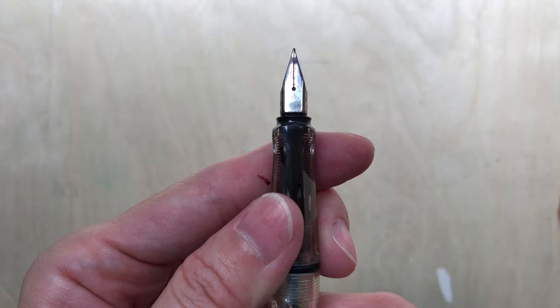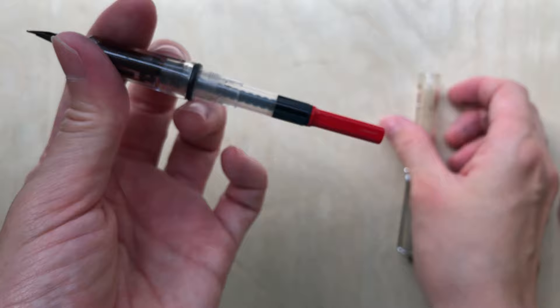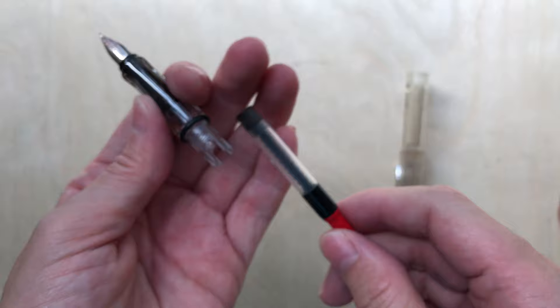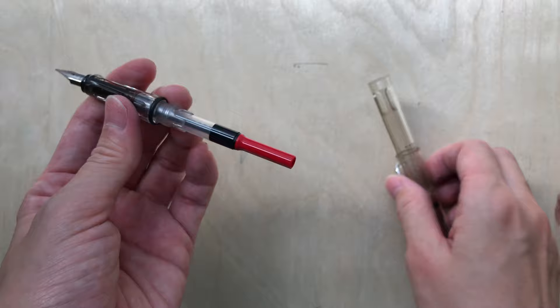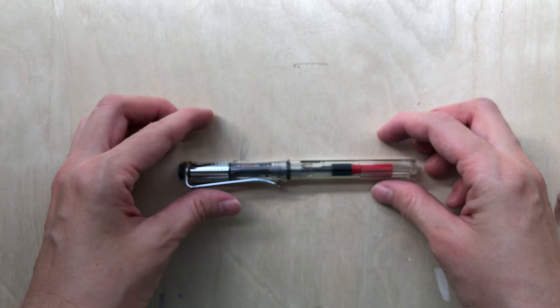This is a fountain pen from Lamy. A fountain pen is a nib pen that contains an internal reservoir of liquid ink. Here's the nib which contacts the paper. There are various nib sizes and types that allow interesting lines. The pen deposits ink onto paper through the feed. You can fill the reservoir — a converter in this case — with your favourite waterproof archival ink via eyedropper or syringe. Some pens use other filling methods, and pre-filled ink cartridges are also possible.